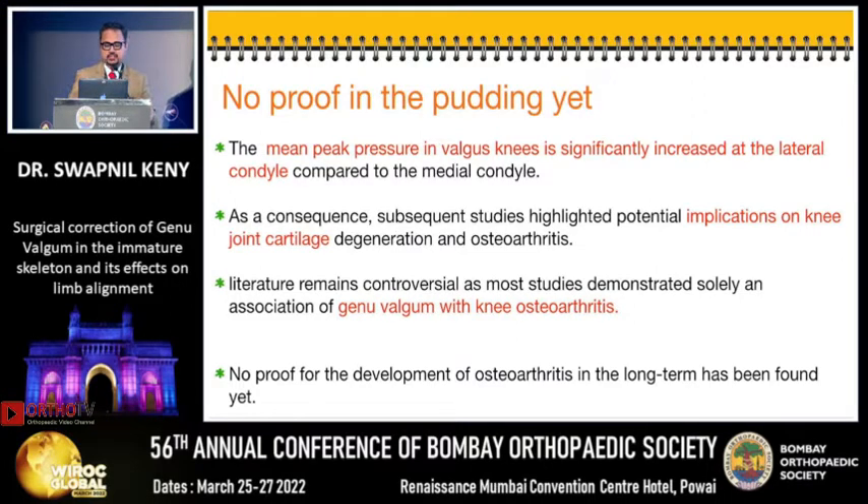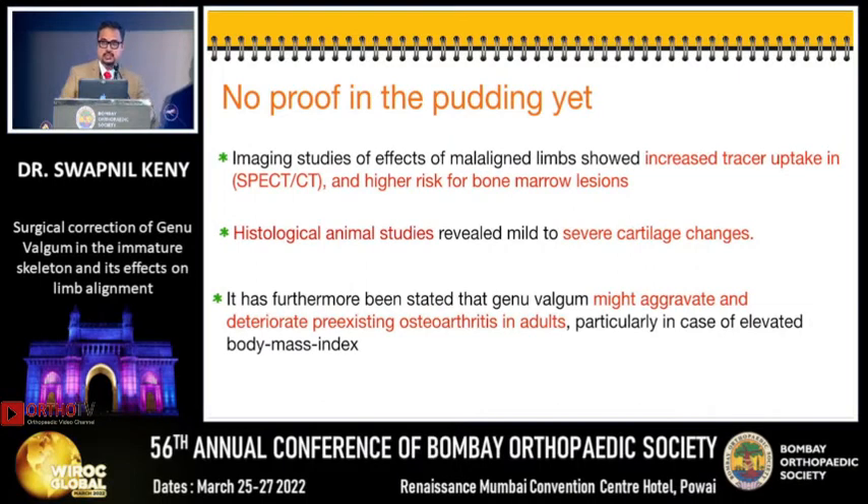This may have implications on joint cartilage. There is some controversy as regards genu valgum and osteoarthritis because there is no proof of development of osteoarthritis in genu valgum in the long term. However, some studies like SPECT-CT have shown an increased tracer uptake and higher risk of bone marrow lesion. Histological studies in animals have revealed severe cartilage changes, and it is said that genu valgum may aggravate and deteriorate pre-existing osteoarthritis in adults.